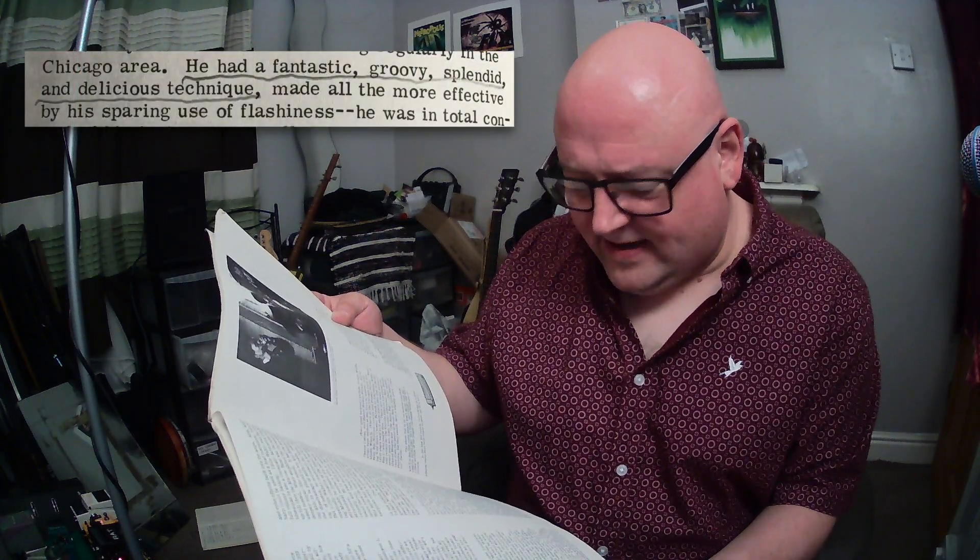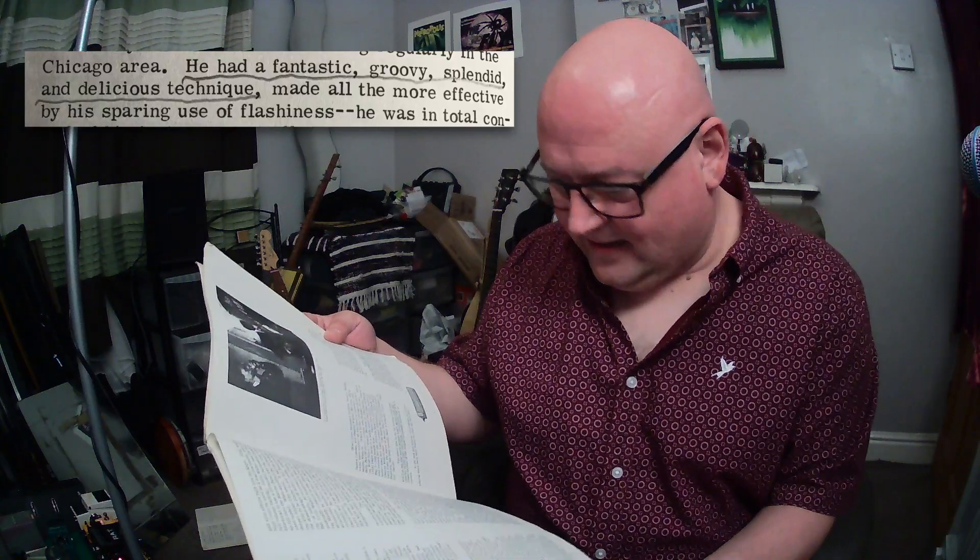On Sonny Boy II, the book says he had 'a fantastic, groovy, splendid and delicious technique' — well, accurate and beautifully put. There's also a really tortuous paragraph here. Describing cross harp or different positions and how it works is difficult for any blues harp instructor, but this paragraph is just absolute torture.